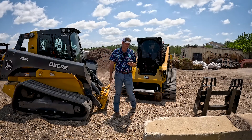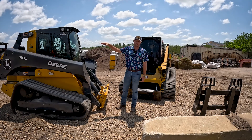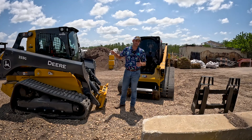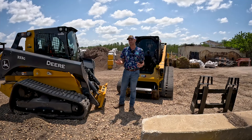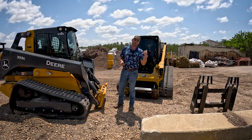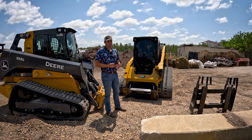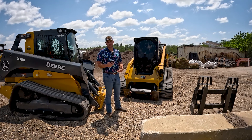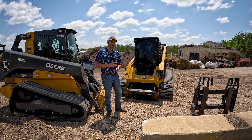Let's talk about the specs on these things. The Deere weighs in at about 12,300 pounds, it's got 100 horsepower, and the rated operating capacity of this machine is 3,700 pounds. That's 35% of what the machine's rated to pick up before the back end starts to tip. Now the Cat has 110 horsepower, it weighs 11,756 pounds, and its rated operating capacity is 3,560 pounds.